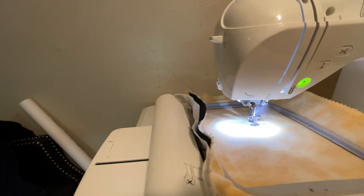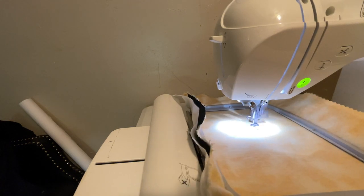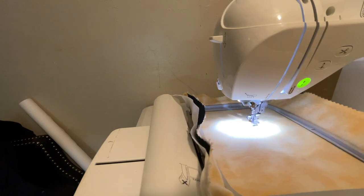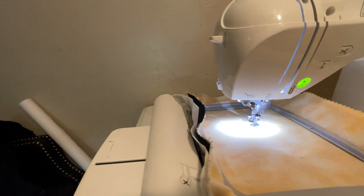I want two of these flatbed-type machines even though I have a six-needle, because when I test out designs I want to be able to test multiple designs at a time. I did not digitize this — I got this off Etsy from Classy Graffy.